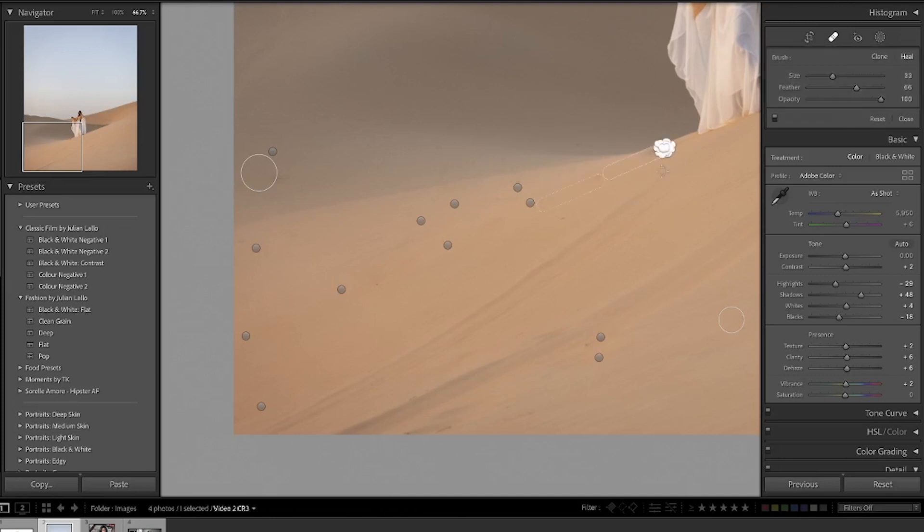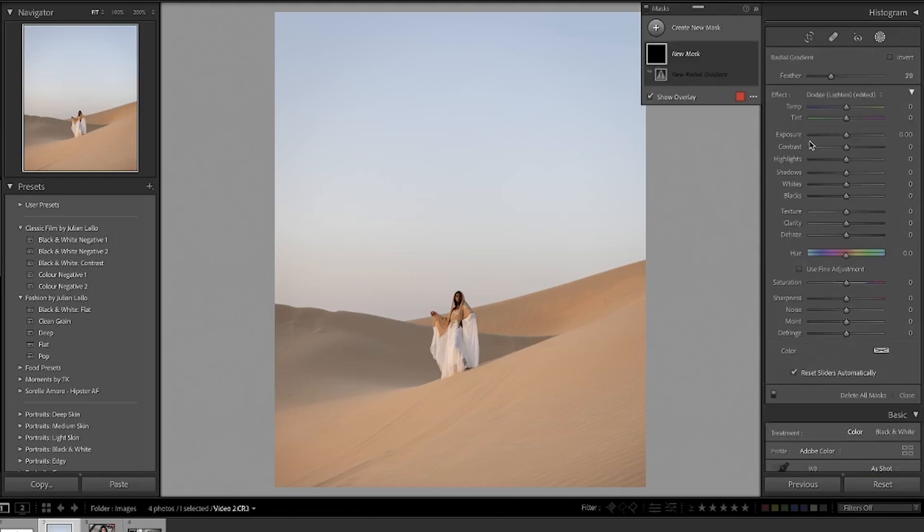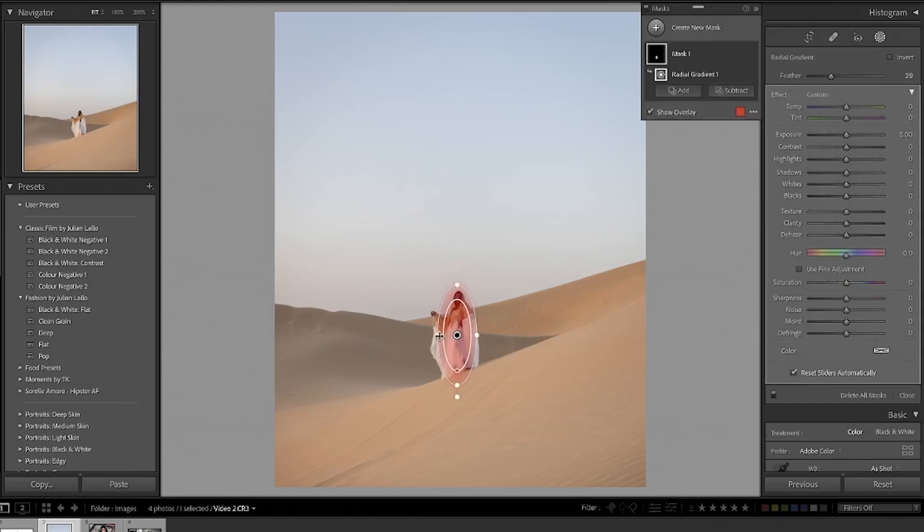This takes away any distractions and really draws the eye in to the subject. When I hit before and after you can see how it removes distractions and really brings you to that focal point. Sticking with this image, another technique to draw the eye in is to use a radial filter. I click radial filter and trace it over the subject in the middle of the image. I like to use a nice feather on the filter so it gradually fades out. From here, all the adjustments I make happen on the highlighted area — I'll play around with the exposure, shadows, highlights, contrast, and clarity until the model pops and stands out even more.